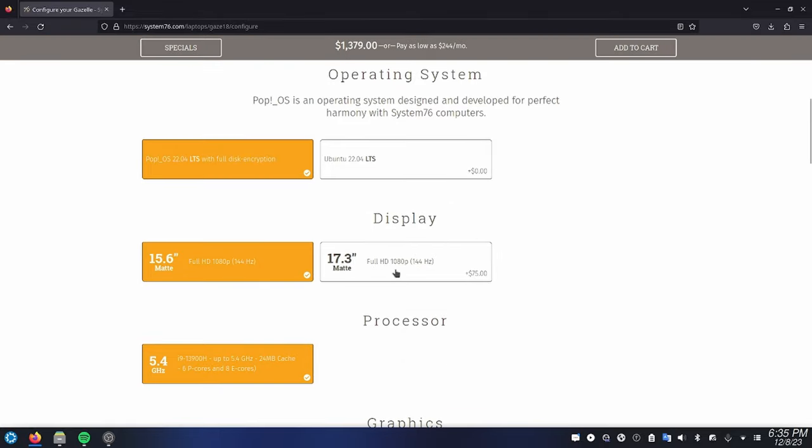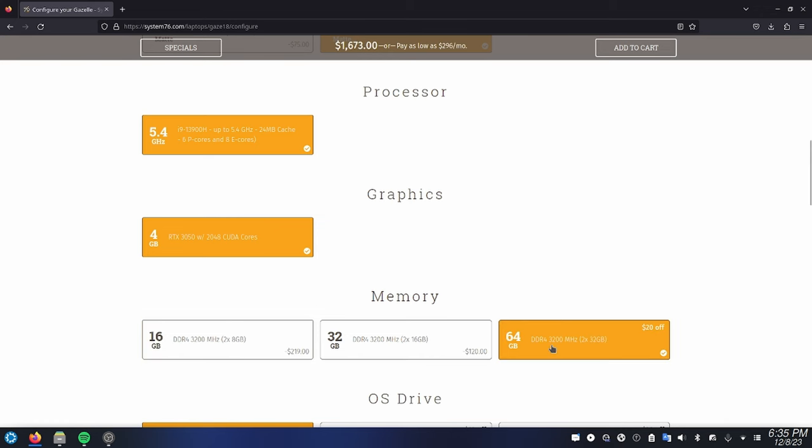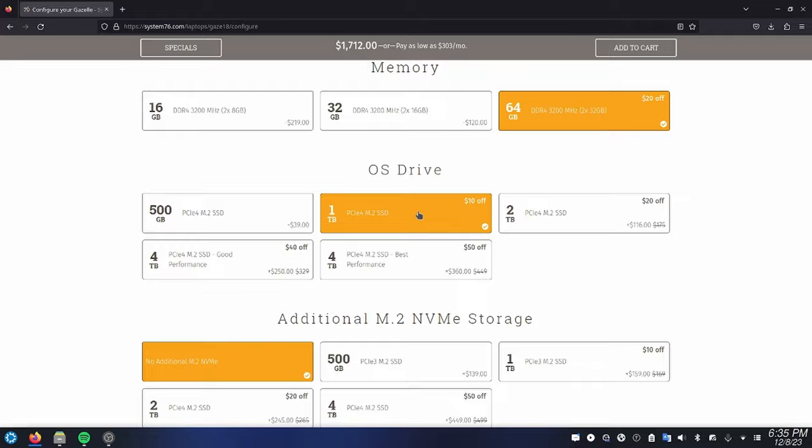System76 is known for their configurability. A lot of their devices on their website let you go through and choose all sorts of options — even on laptops you can choose a different display. This comes with an AMD Ryzen 7 7840U, which is an 8-core, 16-thread CPU rated at 5.1GHz. It also comes with 32GB of RAM, which is good, and it's a good thing they went with a high number because it is soldered onto the motherboard.